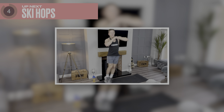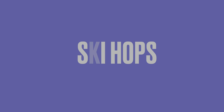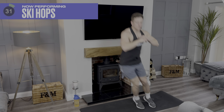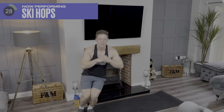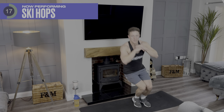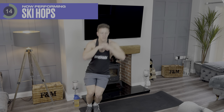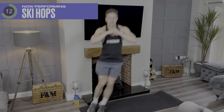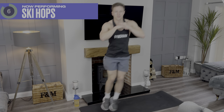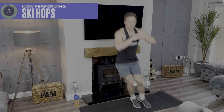In five seconds we're going to start with ski hops. With ski hops, what you want to do is just jump side to side like I'm about to show you now. 15 more seconds. Come on, you've got this. 15 more seconds. Great — grab some water.